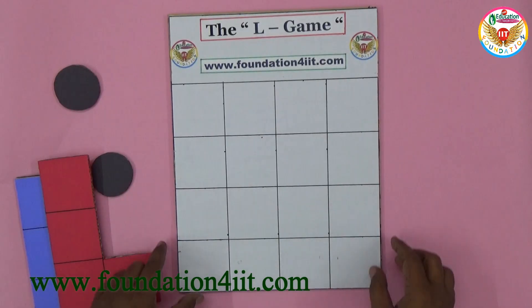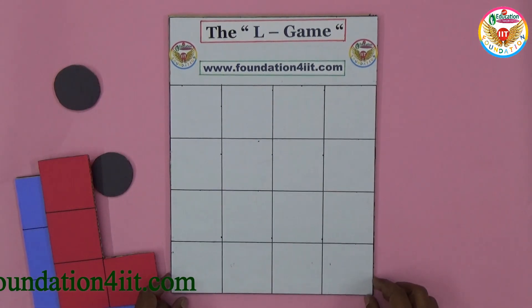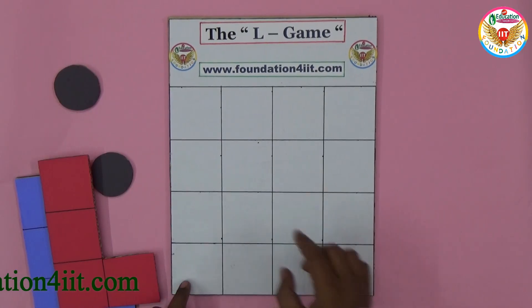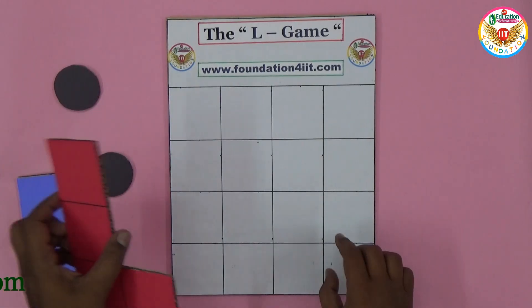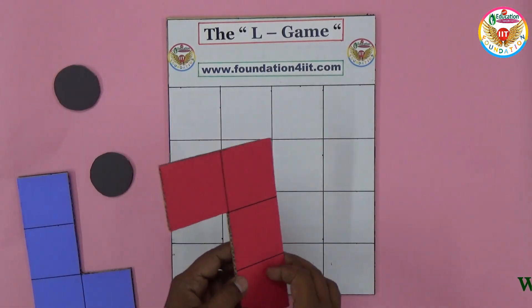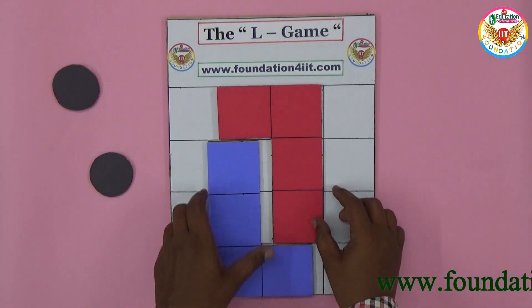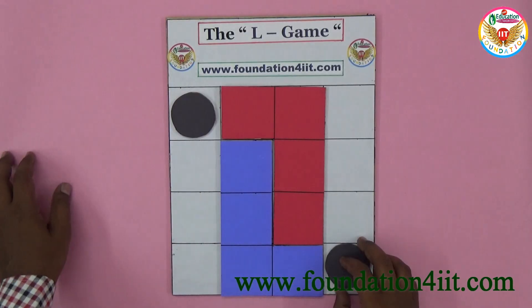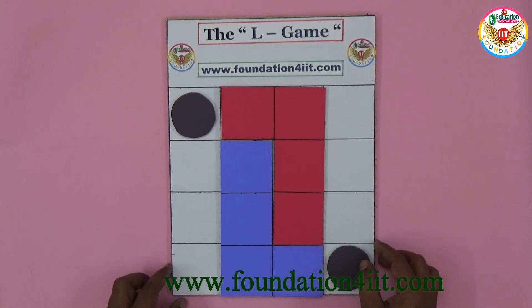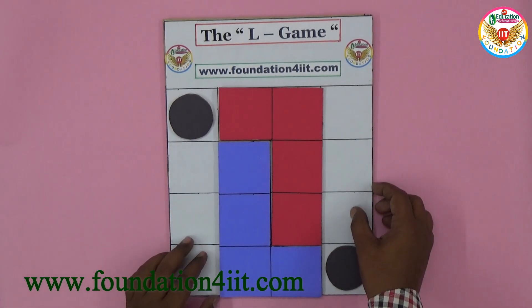The model is completely cardboard. This is a four-by-four grid — four rows and four columns. You should take one cardboard and make equal-length rows and columns. After making the L cards, you should keep the red like this and blue in this way, with the two circular pieces in these two corners.